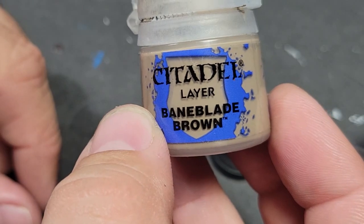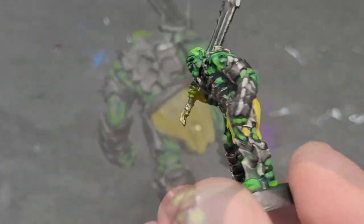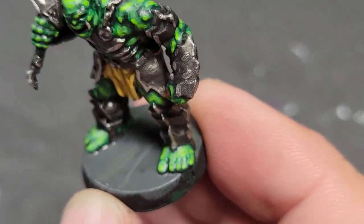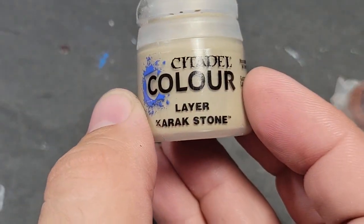Triple step — Skavenblade Dinge, Rhinox Hide, Baneblade Brown. These are just base coats so you didn't need to see them hit. We hit the belts with the brown, the teeth with the Baneblade Brown, and the top of the base with Skavenblade Dinge.